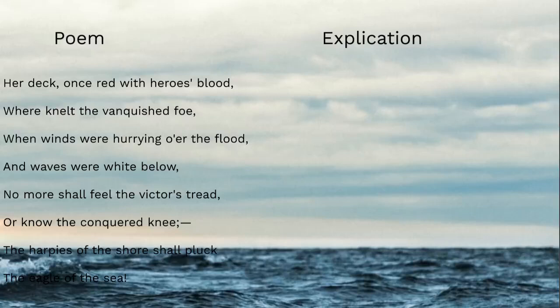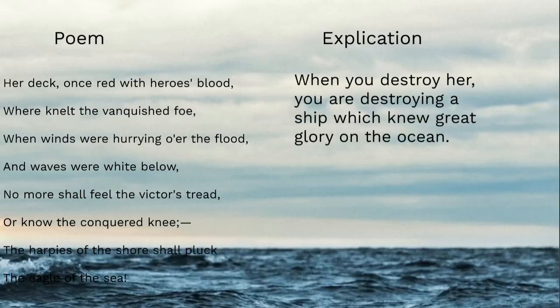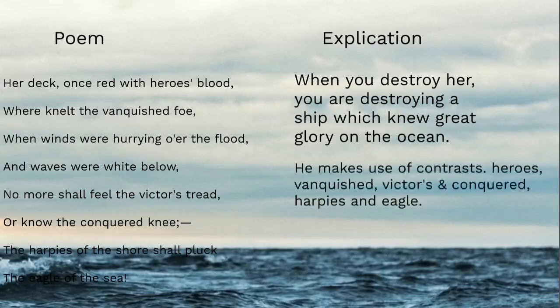The application here is: when you destroy her, you're destroying a ship that knew such glory on the ocean — the victor's tread over the conquered knee, red with heroes' blood — a glorious oceanic vessel we're going to destroy. A key device the poet uses here is contrast: heroes and the vanquished, winds and waves, the victor and the conquered.